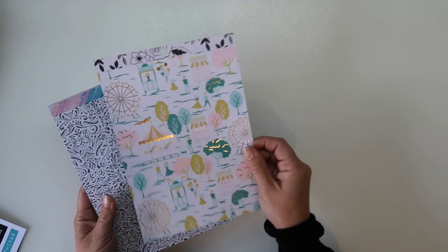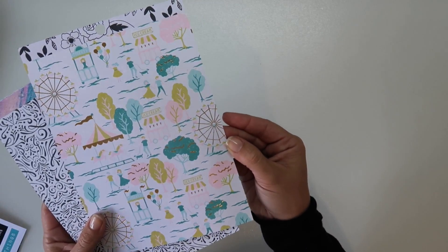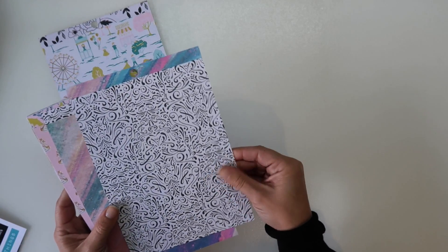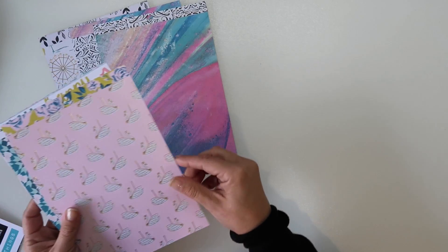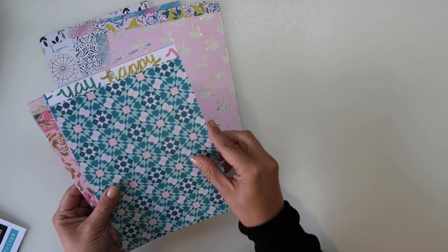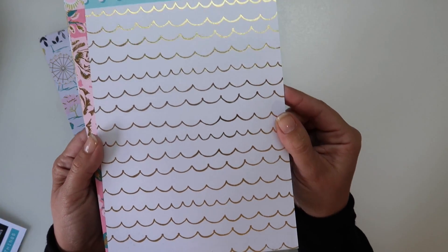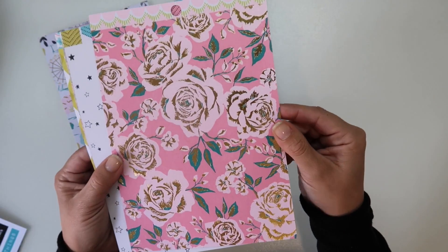Let's have a look at those. They're single sided but we've got some nice gold elements on these. Nice black and white - that will be nice for layering. Some more gold elements on the swan. Nice bold patterns. Oh, I like that one. Nice scallop. You get a lot of papers.